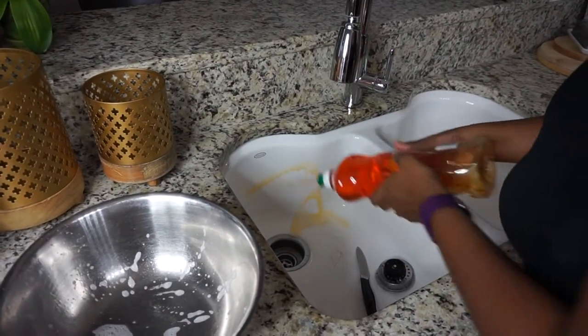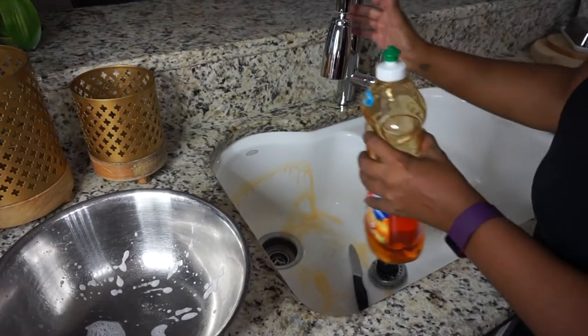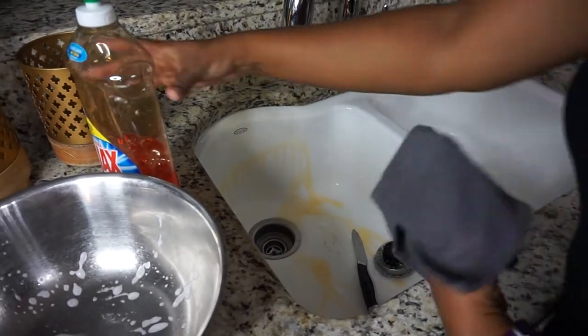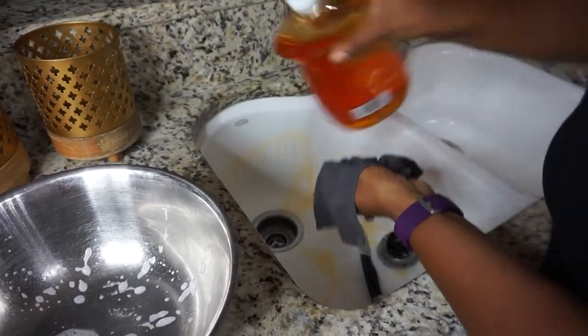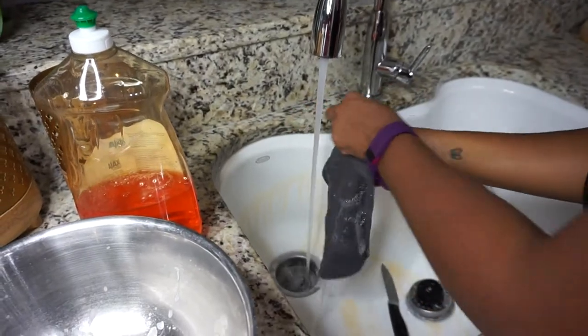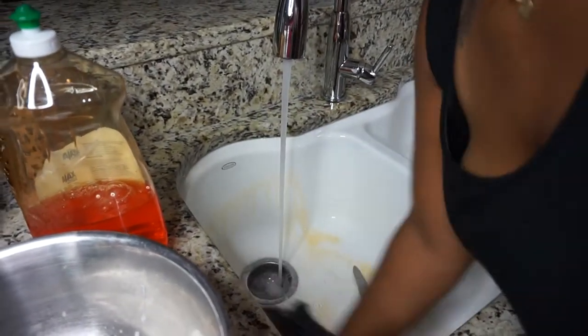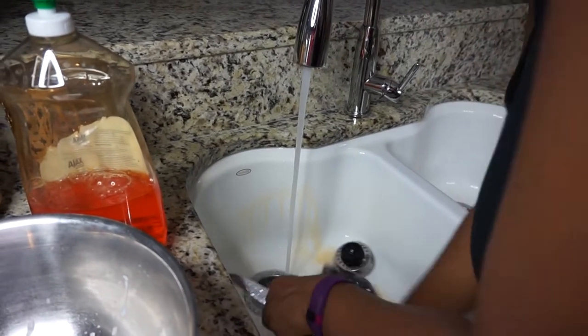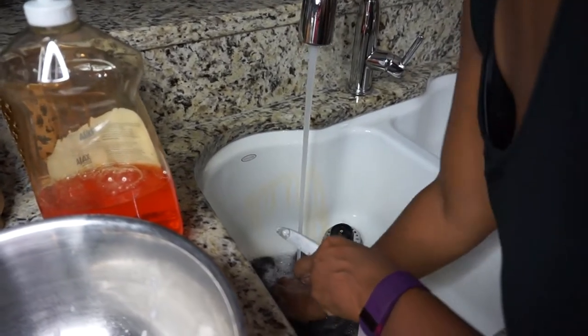I take a rag and put some dishwashing liquid onto it, then I take that rag with the hottest water that my hands can stand and go around the sink really well with warm soapy water — scrubbing and making sure that I'm getting down into the drain.